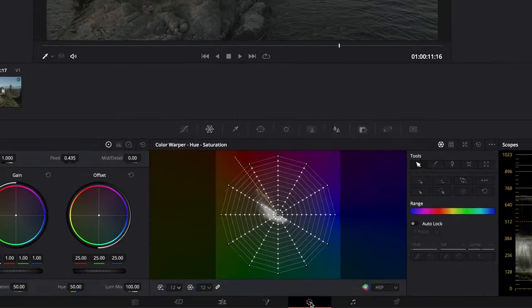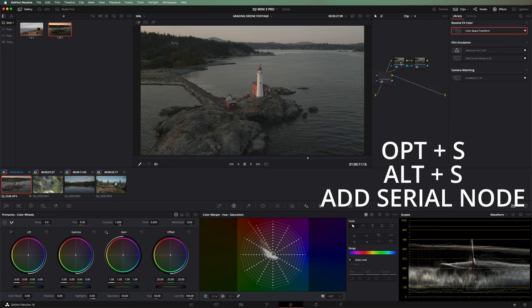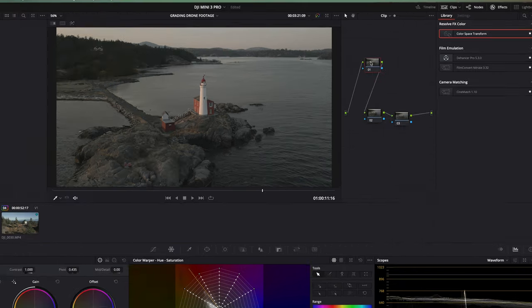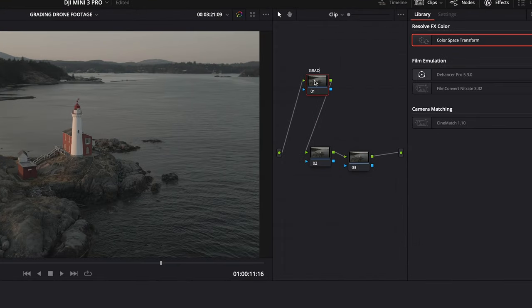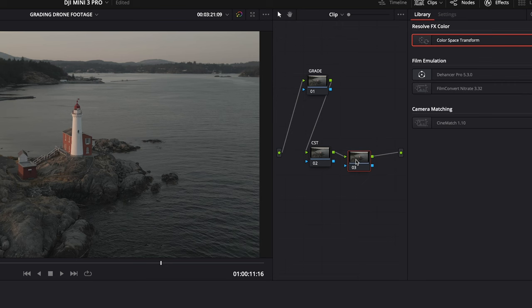Let's hop down into the color page. The first step is hitting Option+S a couple of times so I've got three nodes. This first node is going to be our main grade node. The second one I'm going to call CST, which stands for color space transform — if you've seen any of my other videos, you've seen me use something like that for log footage. We're going to do something similar here. And then the last one I'm just going to call finisher. We're actually going to start on our color space transform.